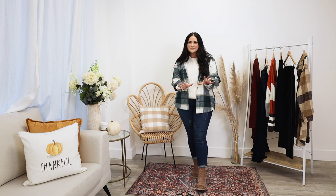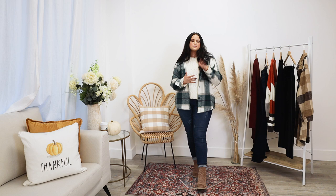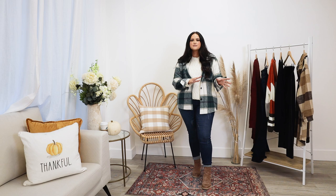Hi guys, it's Lindsey from Chic Soul! I'm so excited to be on YouTube with you. You may have seen me on Chic Soul's website, Instagram, or TikTok, but I'm very excited to be making my YouTube debut. My favorite part of the year is the holidays, and today I'm going to be showing you a couple different looks you can pick up and get ready for the upcoming holiday season.